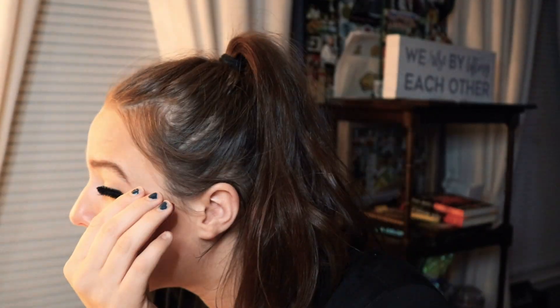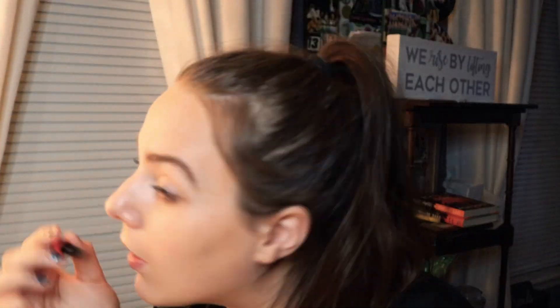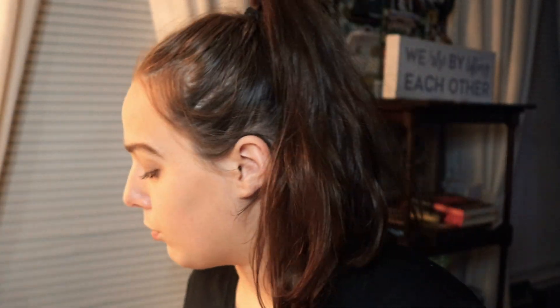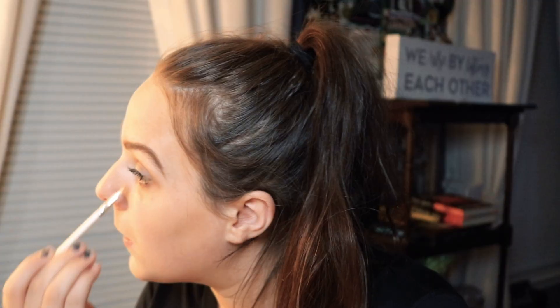I'm then taking the NARS Climax Mascara and applying that to my upper lashes in a very thin layer. I'm then dipping into my Naked Smoky Palette and taking the shades Whiskey and Password and applying that on my eyelids to give a more smoky look.